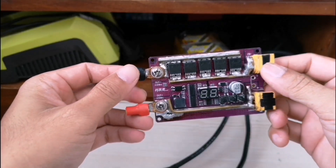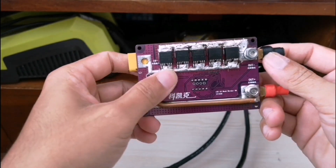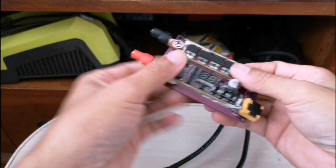Now I'm finished installing five MOSFETs at the back, guys. Look at that. So the next thing to do is to test.